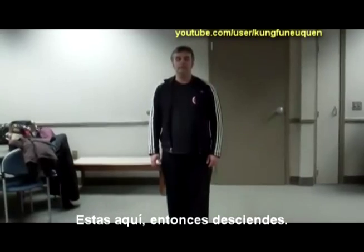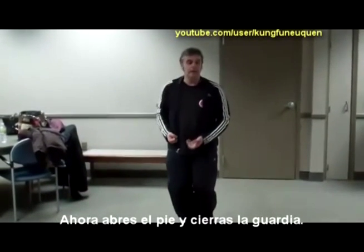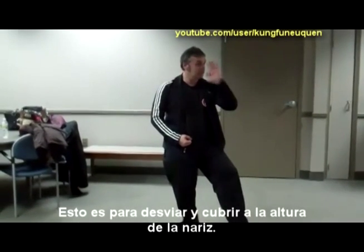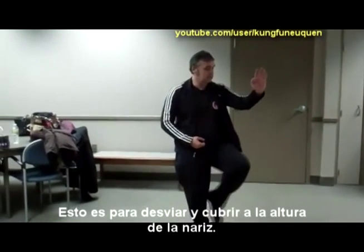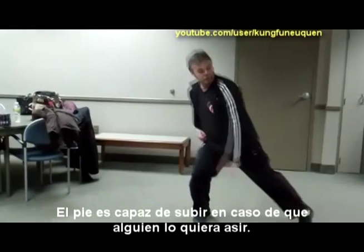So it's like this. You're here, you sink down, now you have the head height. And now you open, close — so that's deflecting and carrying. This is nose height, and this is able to go like this. So then you can grab the guy's foot, hook down.